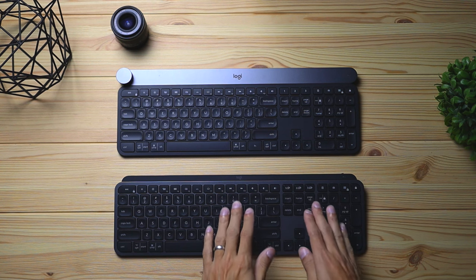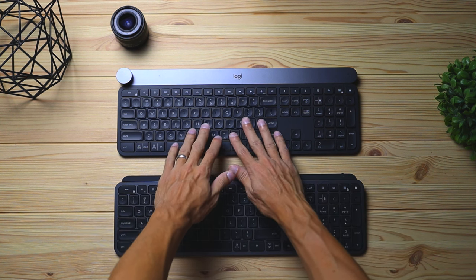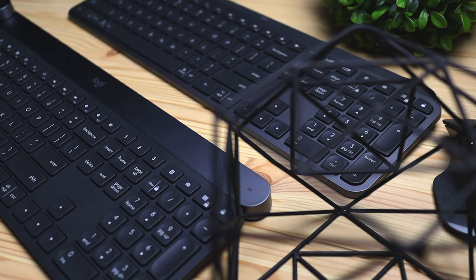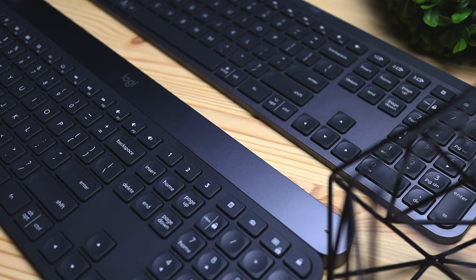Hey, what's up guys. Today we're going to be checking out the difference between Logitech's latest keyboard, the MX Keys, versus their most pricey flagship model keyboard, the Logitech Craft. Before we begin this comparison video, keep in mind that these keyboards are similar aesthetically and in a few other ways, but the biggest difference is the crown and the price. The point of this video is to compare the two and see what their differences are. We'll start with the similarities and then move on to the differences.